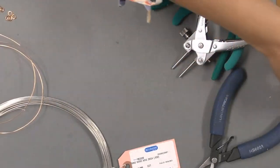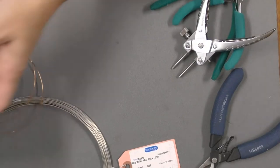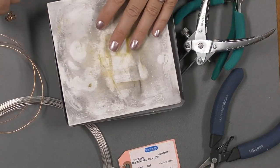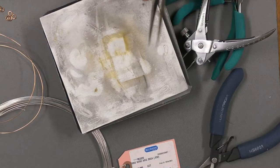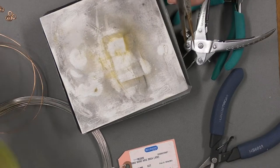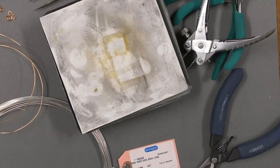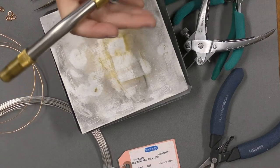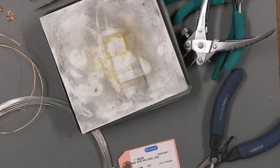I'm going to set our necklace off to the side. As we get into the soldering, you will need a well-ventilated area. I'm going to use a solderite board — you can use solder bricks or fire bricks. You're going to need a pair of tweezers, a quench pot, and a torch. I will be using the Bernzomatic Matte Pro. Also make sure you have some safety glasses; I'm going to be putting mine on right now.